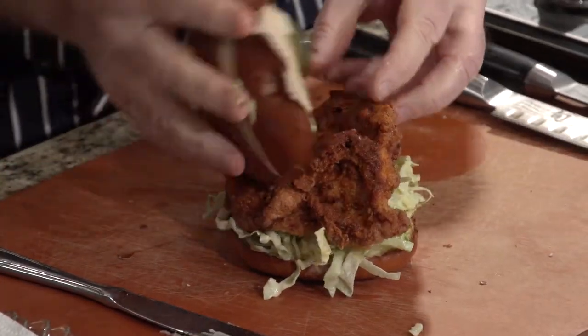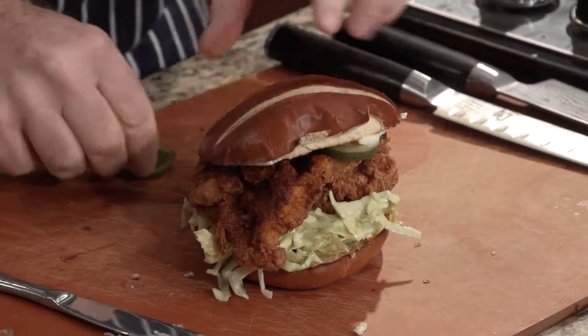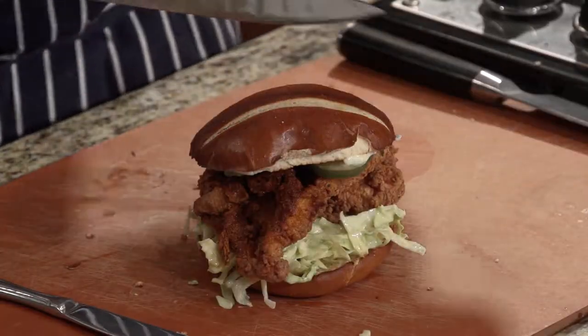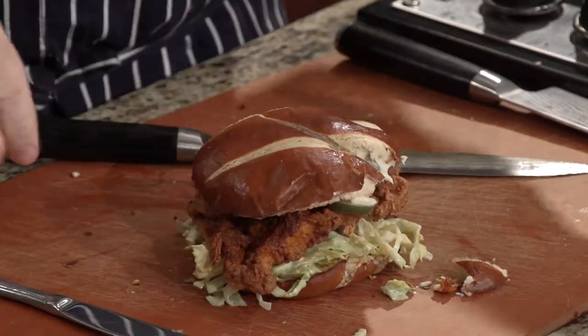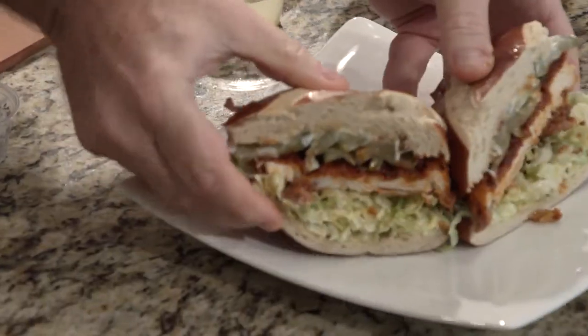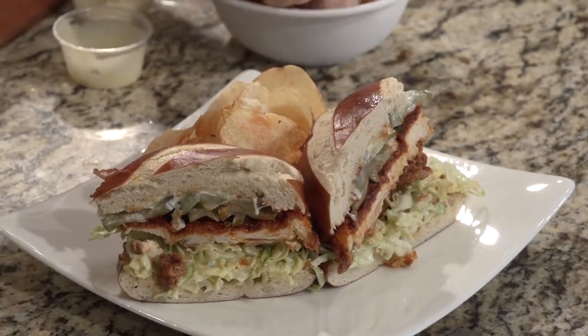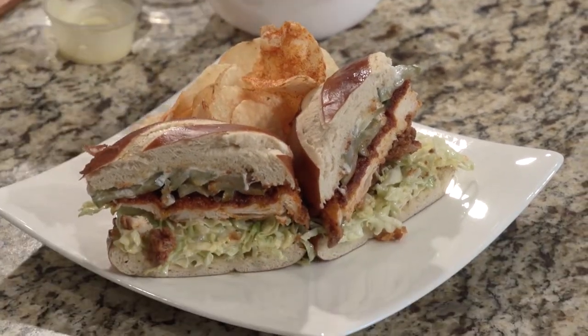We're going to top it like that. How do you eat this, Greg? I would cut it in half. Let's go ahead and cut it in half and do our plate presentation. The pretzel bread has such a good texture. We're going to put it like this along with homemade potato chips — we make homemade potato chips at the Grand Marlin. Pile them up. What a unique dish. Nashville hot fried chicken — I love it.